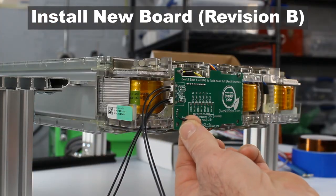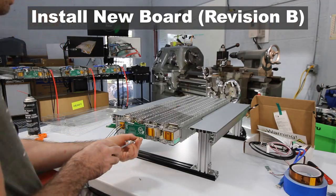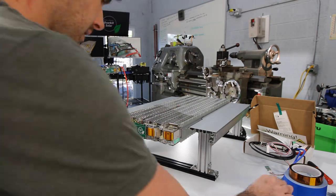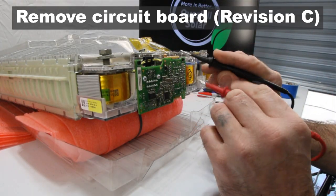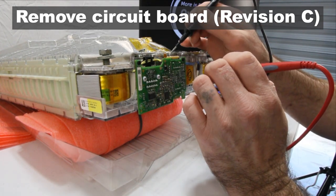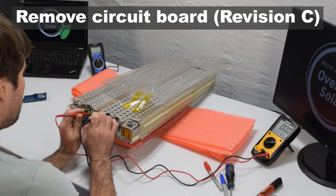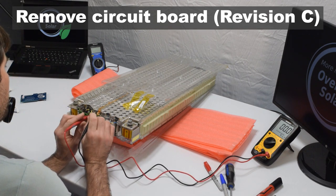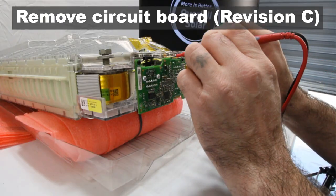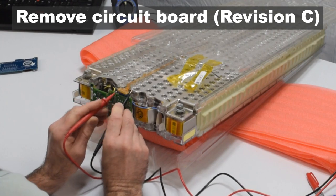Next, we'll repeat this process on the revision C Tesla module. The only major difference is in the balance wire connections — there are two connectors to unplug before removing the board. Start with the seven-pin connector on the top, which is connected with a fragile ribbon cable. Carefully use a tool like meter probes and pry the connector straight up out of its housing.